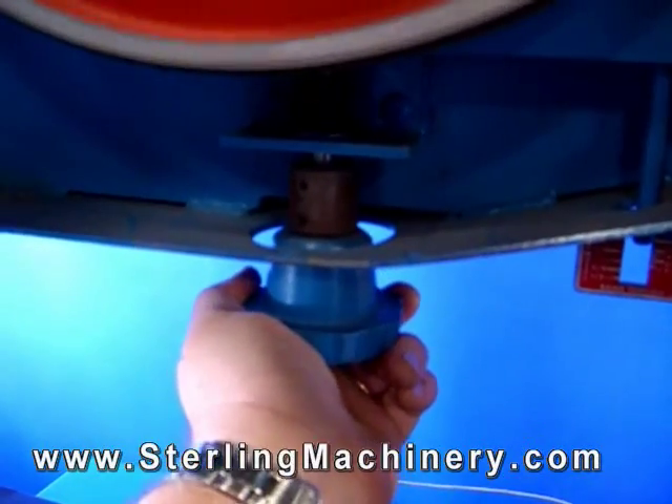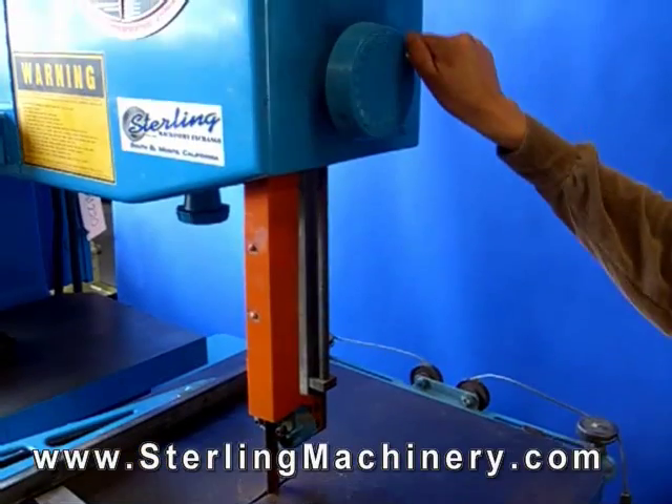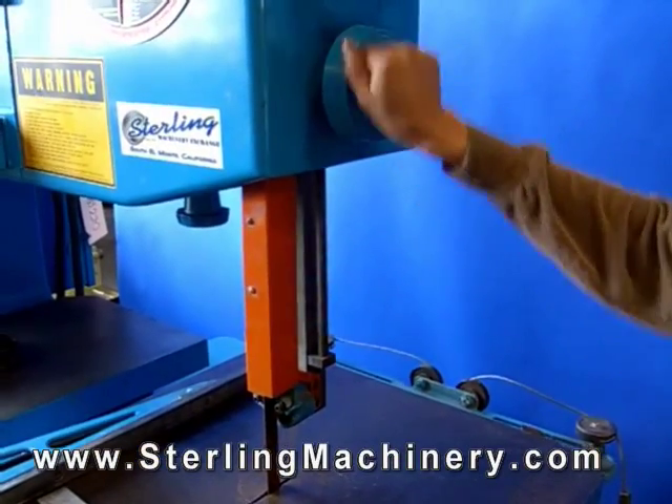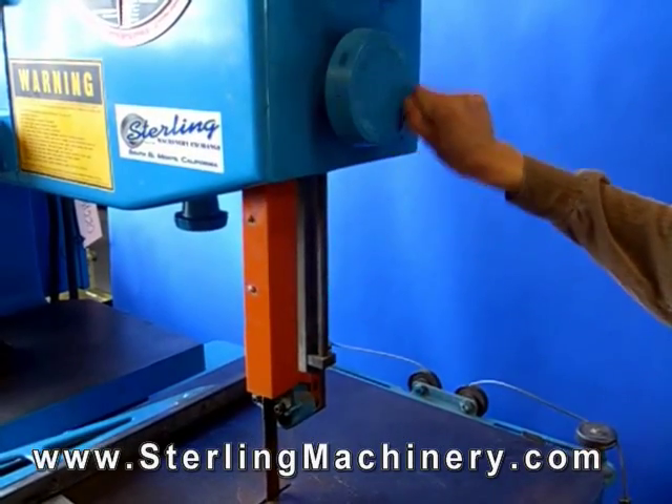This is the blade tensioning adjustment. Here we raise and lower the blade guard according to the height of the piece of stock you are using.